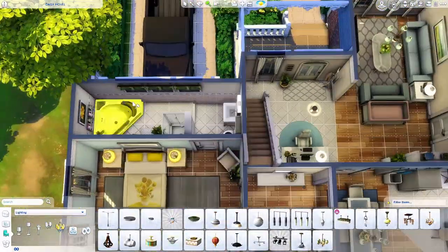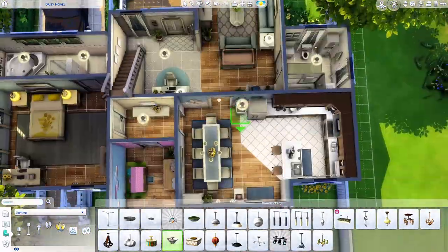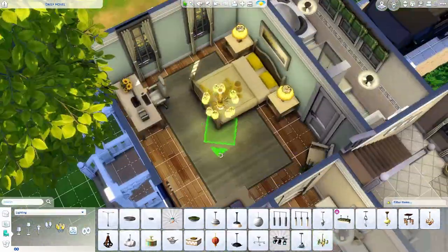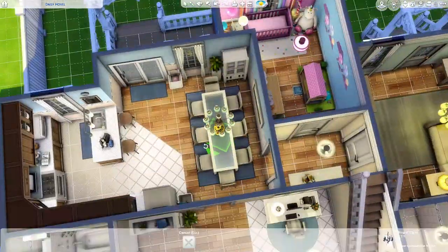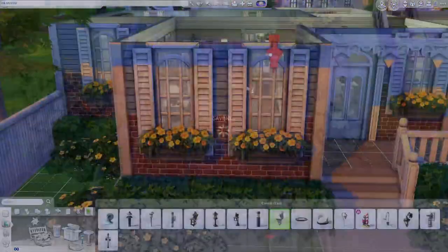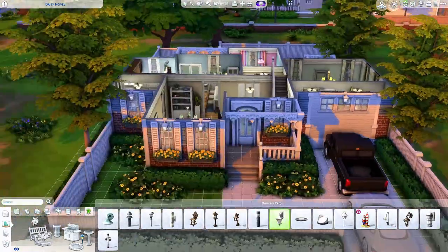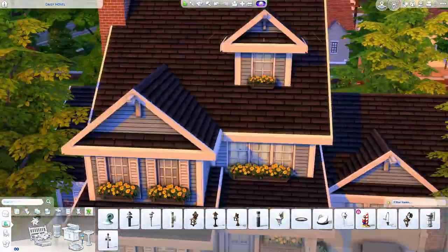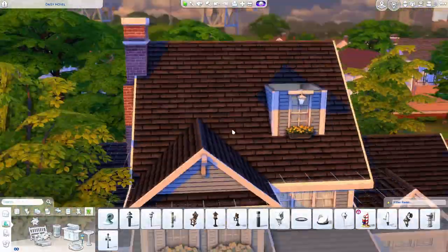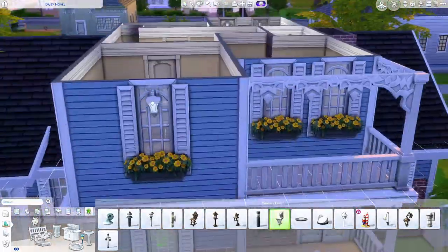Every time I decorate a nursery in the Sims it just makes me want a baby that much more — I've really been having baby fever lately. I do not have any kids right now, but that is something we would like to have. Hopefully one day — anytime the Lord wants to send me a little bundle of joy, a little miracle, I will be more than happy and I will of course share it with you guys.